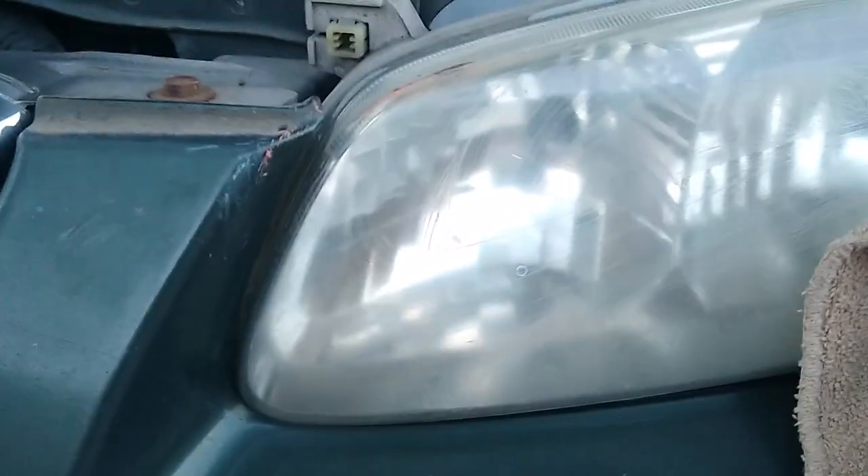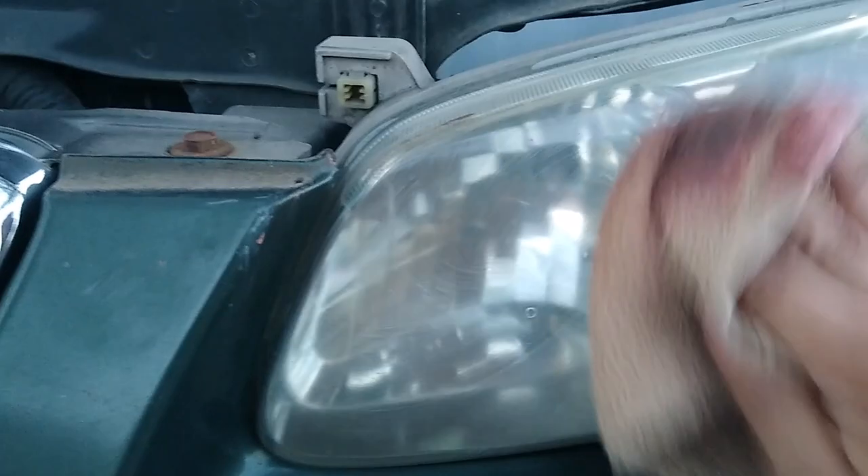As you can see, it's already getting clearer right there. All you need to do is just rub it down for a couple of minutes. I'm just doing this right now to give you guys a quick look.